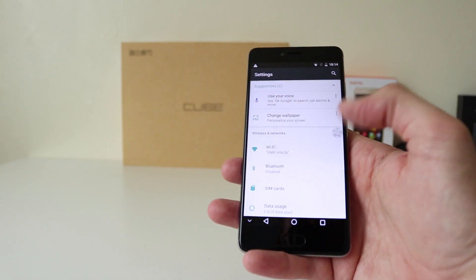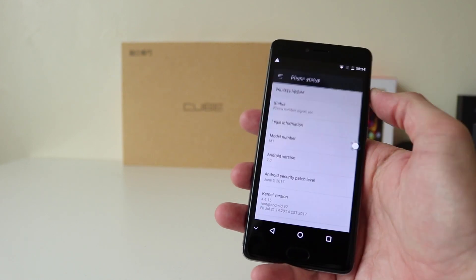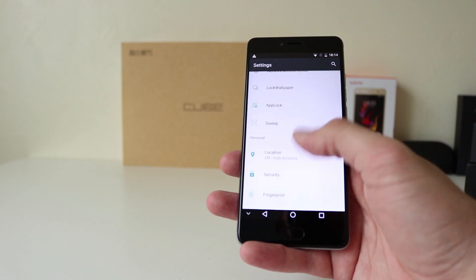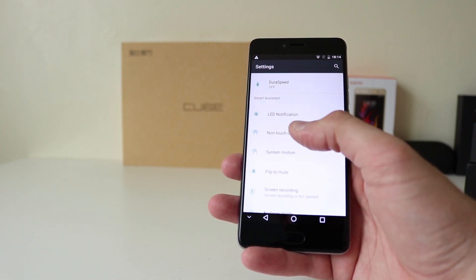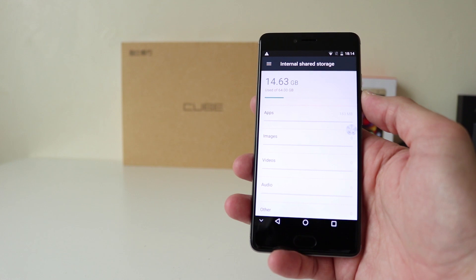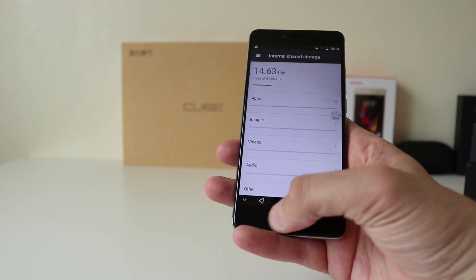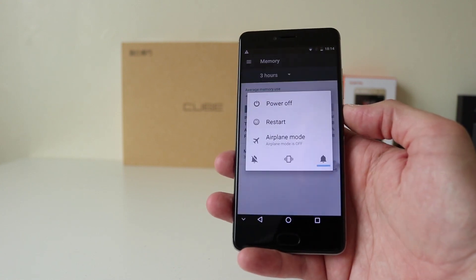Let's have a look at settings. Android 7 — there you go. It's got OTA wireless updates; the device is currently up to date. Let's quickly check storage because it's 64 gig. 14 gigabytes used of 64 — that's quite a bit already used. And memory: 1.8 gigabytes used of 6 gigabytes. A 6GB RAM phone for £155.